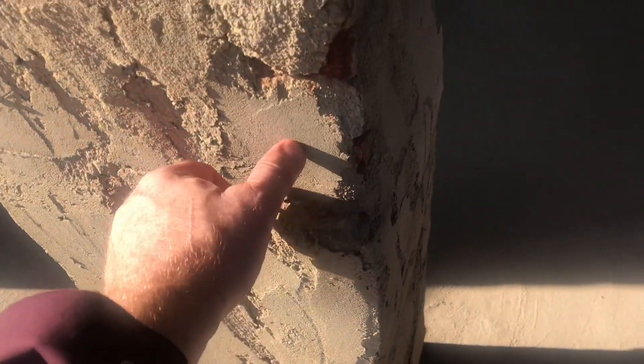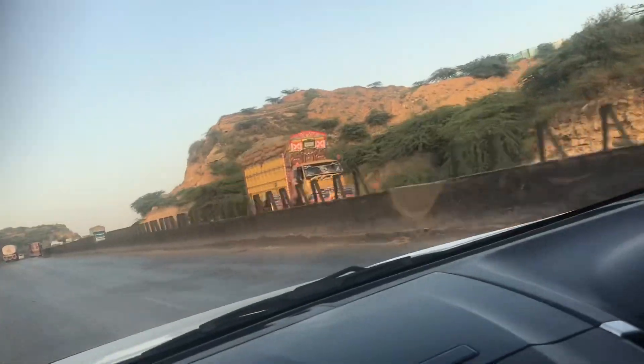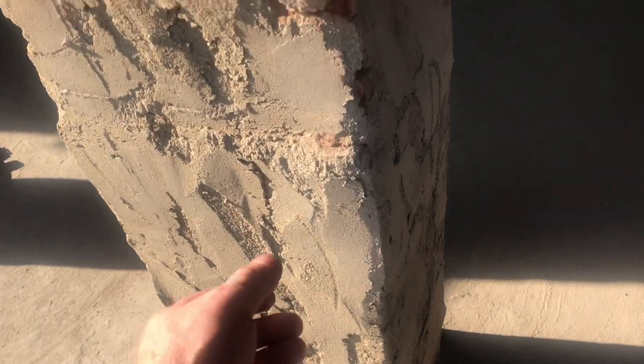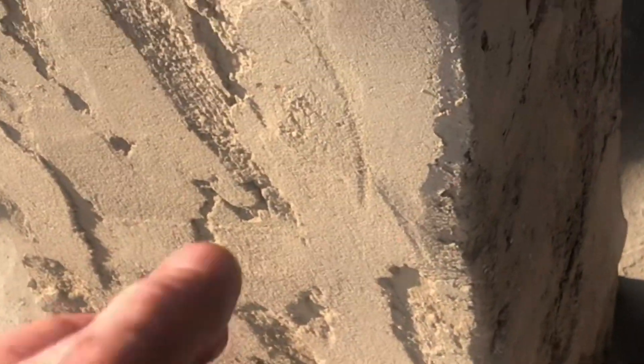This cow manure stucco actually has big advantages over concrete. I'm not kidding. This is time-tested. The insulation value goes through the roof. If you're living in a hot climate, this is necessary. And this stuff holds up to a flood extremely well.